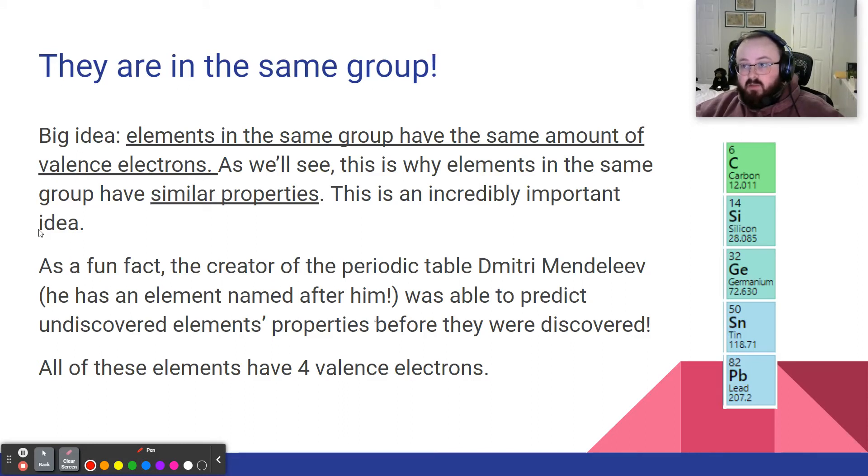This is a super important idea in chemistry, and it's all due to valence electrons. Fun fact: the creator of the periodic table, Dmitry Mendeleev, has an element named after him. He was able to predict elements that weren't discovered yet — predicting properties like boiling point and melting point relatively closely — because he knew they were in the same group. I think it was gallium, element 31, that he successfully predicted.